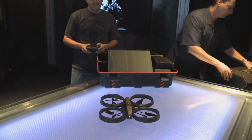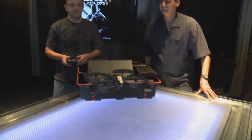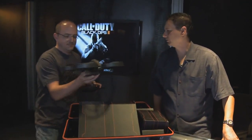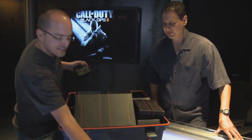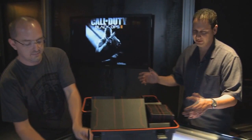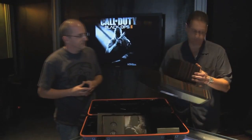There it is right there. Vonderhaar is a trained professional. The remote-controlled Dragonfire is going to be a lot of fun, and I think fans are going to love that.